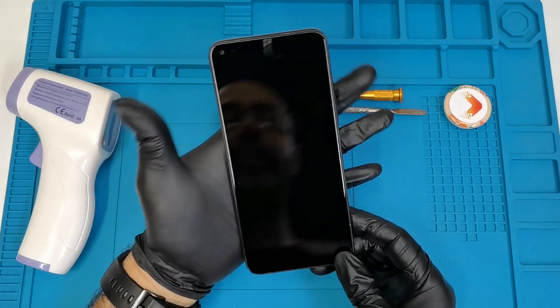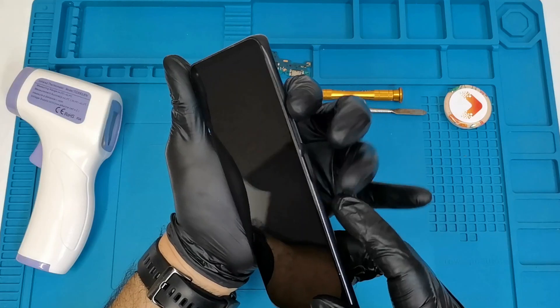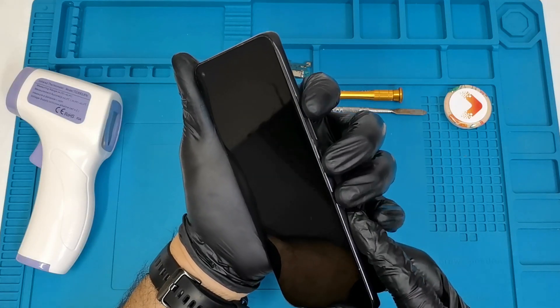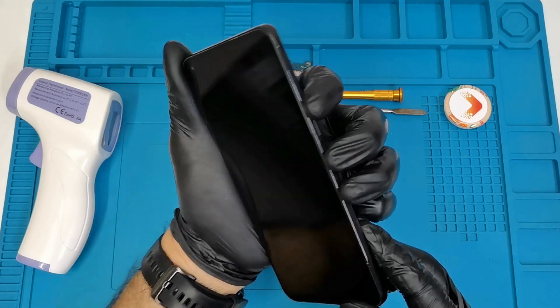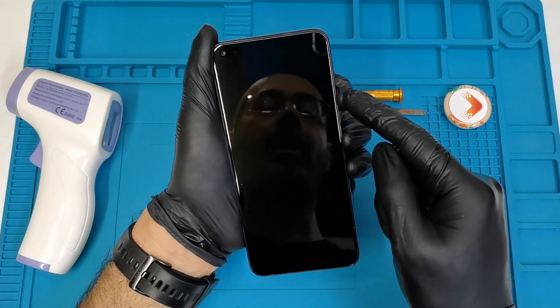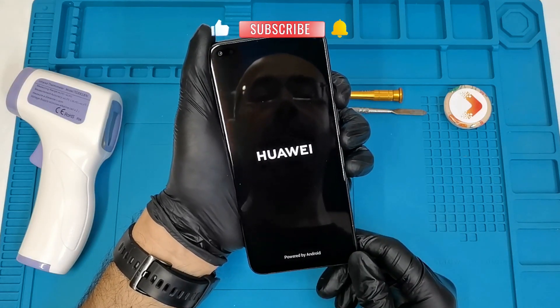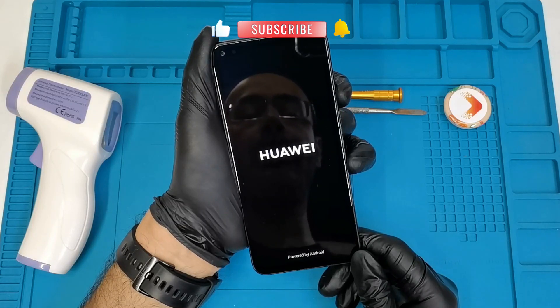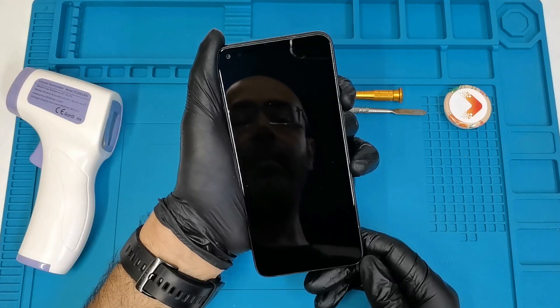Now we press the power button and the volume up button together and hold it for a few seconds. So volume up plus power — I'm holding them together. As you can see, when you see the Huawei logo, you can release the power button but keep holding the volume up button.